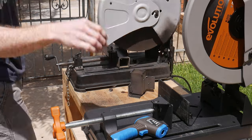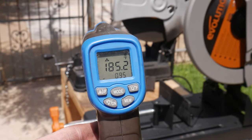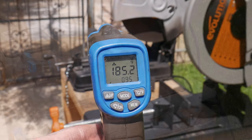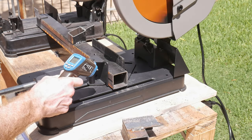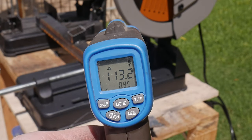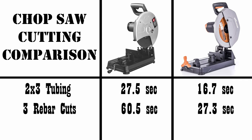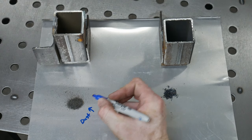The last data point I wanted to provide was the temperature produced when cutting with both saws. Cutting a piece of 2x2 square tubing with an ⅛-inch wall, the abrasive chop saw produced around 185°F on the leftover material, while the same cut made with the Evolution produced around 113°F. I find that after using the Evolution, I can generally touch the steel without burning my fingers, whereas that's never been possible with the abrasive chop saw.